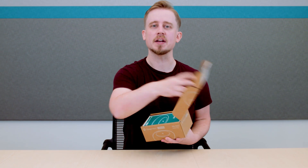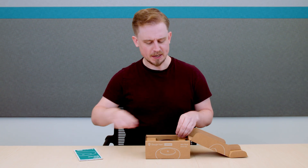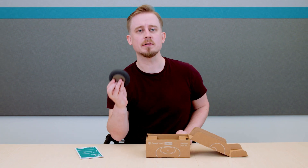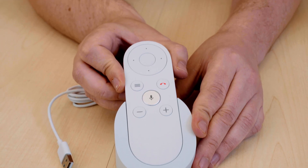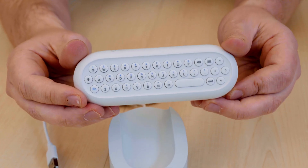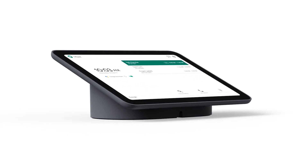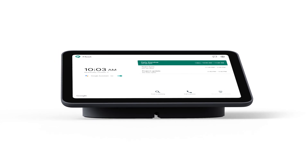The larger room kits also contain mic pods that capture crystal clear audio in the room. These can be daisy chained together for larger spaces. With a medium kit you get one mic, and with the large room you can get two. You can also order more on the side to fit the dimensions of your room. The small room kit contains an RF remote, which also has a keyboard on the back. The medium and large room kits contain a 10.1 inch anti-smudge touch controller, which can be mounted on the wall or placed on a table.